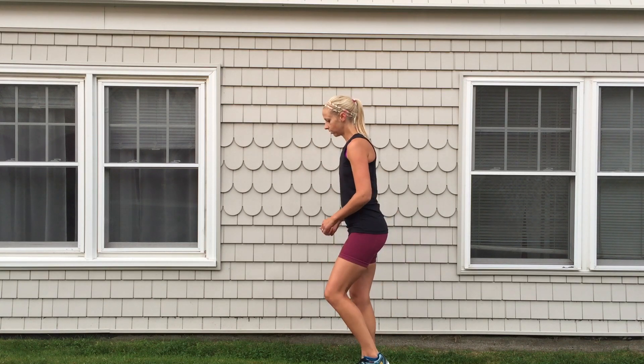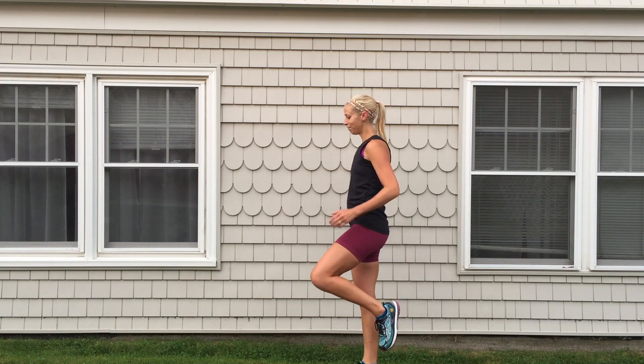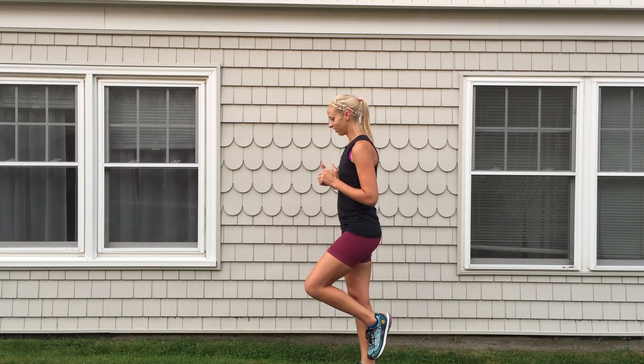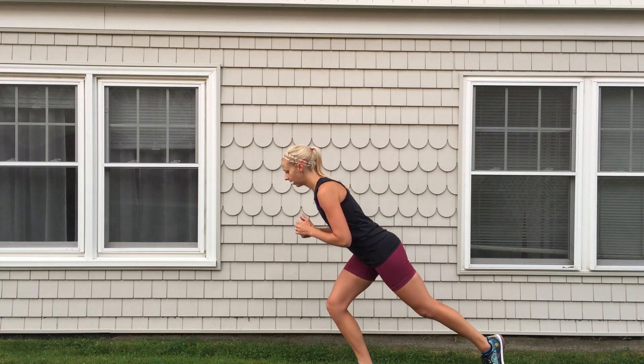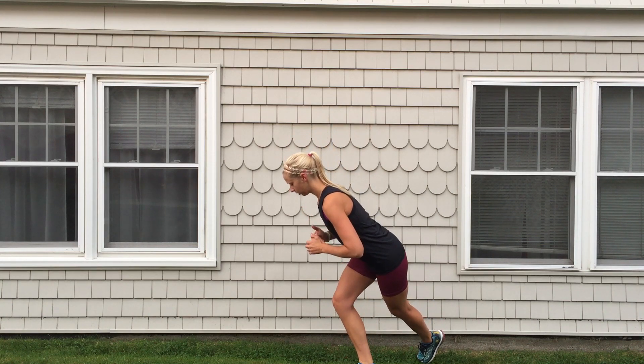You want to make sure that you're really squatting towards the back. So to the side and up. You're trying to maintain your balance — it's challenging here. And then into the back, and then you want to sort of cross over and reach behind you.